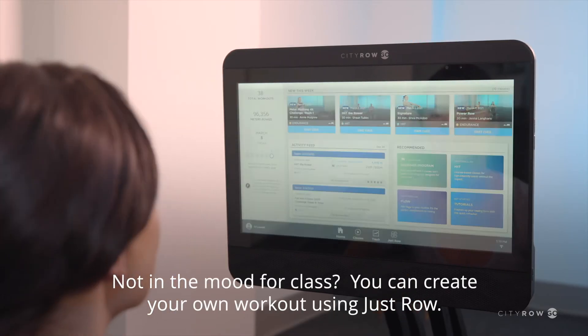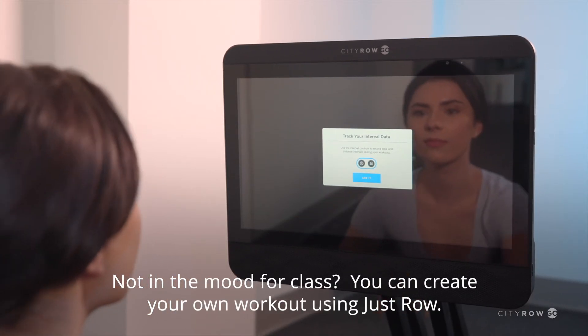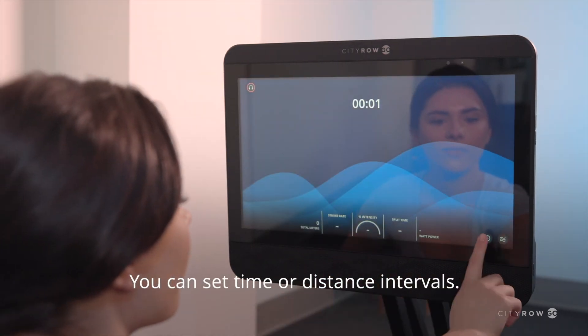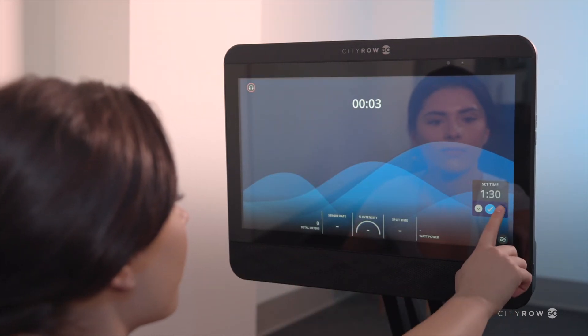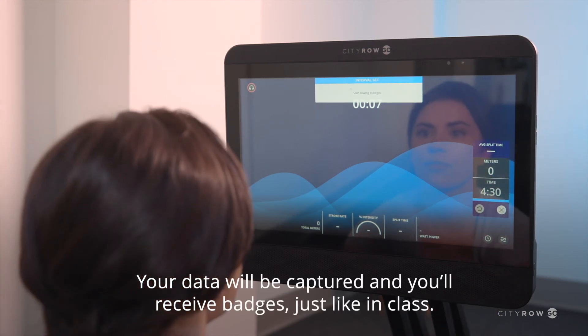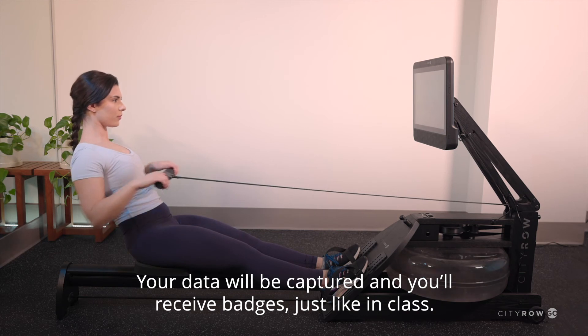Not in the mood for class? You can create your own workout using Just Row. You can set time or distance intervals. Your data will be captured and you'll receive badges just like in class.